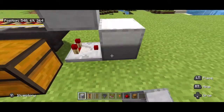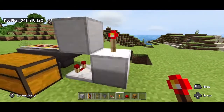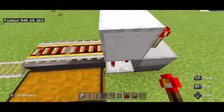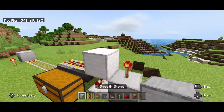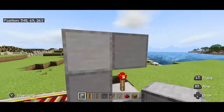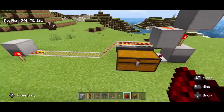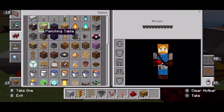Over here I'm going to place a redstone torch, which is on right now, which means the cart is going to still be moving back and forth. But once something goes into this hopper, this is going to temporarily turn off and turn off the rails as well, because I'm going to place a block above the torch and redstone right here — and that gives us a cart unloader.